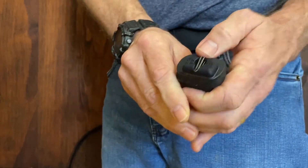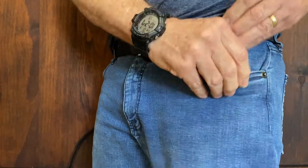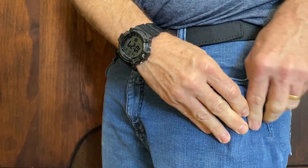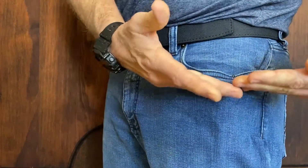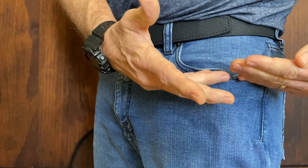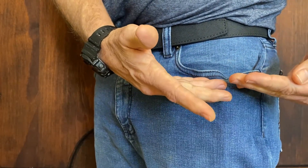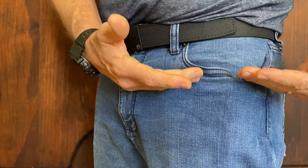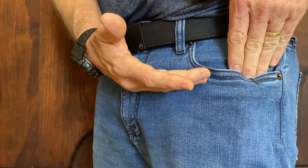So the way you use it is you lift up the clip, come down to the top of your pocket, clip it to the top of your pocket, and leave enough room for your thumb to index on the back side. It's going to naturally pull your pocket in slightly because the magazine rides at the top, and that's to help conceal the top of the magazine so if someone's in close proximity to you they can't see the magazine in your pocket.